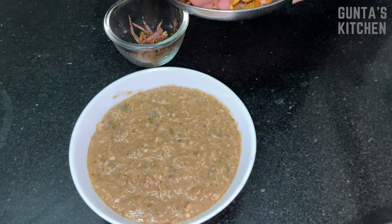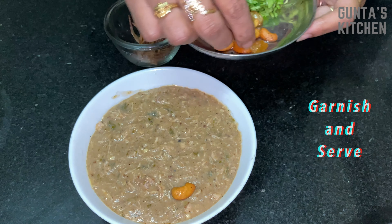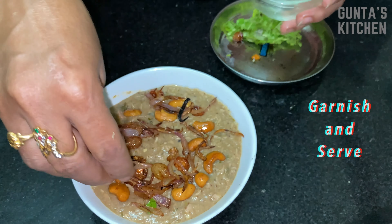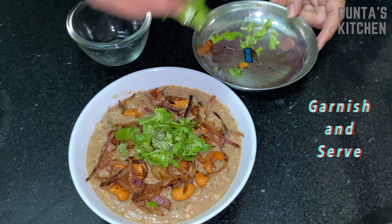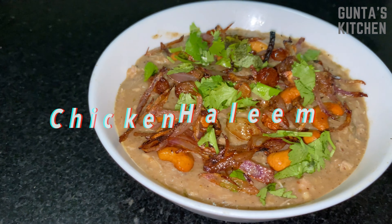Coming to the garnish, you can use some dry fruits, fried onions, and coriander. Tasty homemade chicken halim is ready!